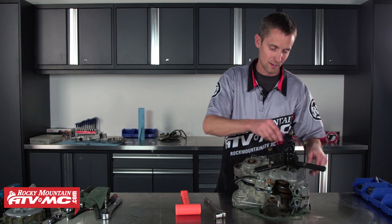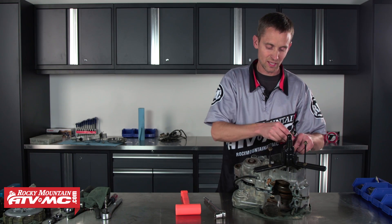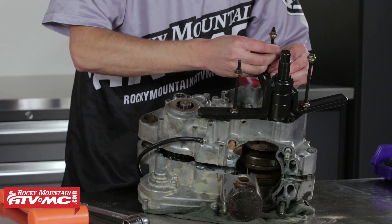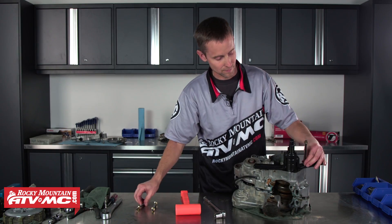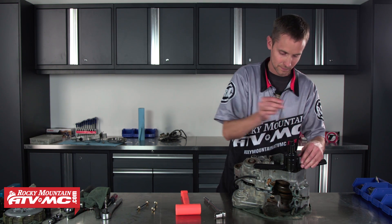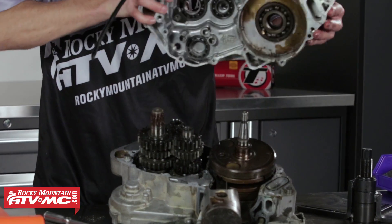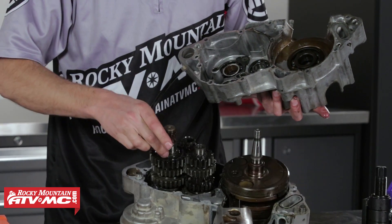And that's pretty much it. Once the cases are split, you can tell they're apart because the tool is really easy to turn now. I'm going to go ahead and take the tool back off. Now we can go ahead and pull the two case halves apart. Always watch for any washers that may be on the bearings in the transmission.